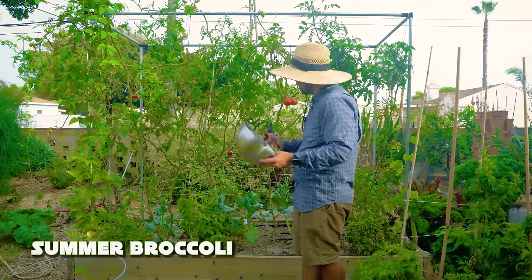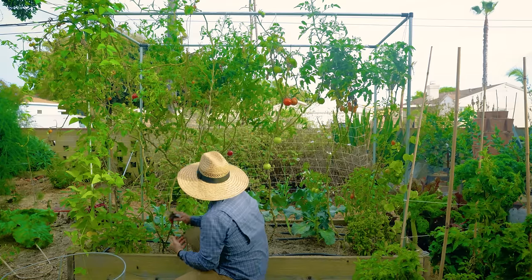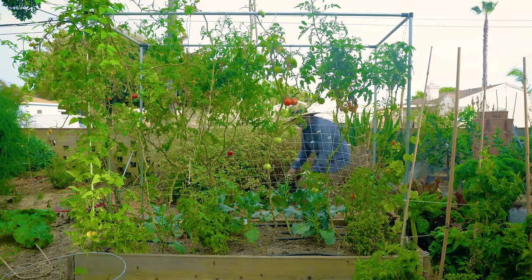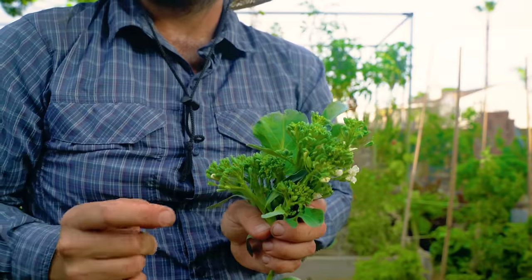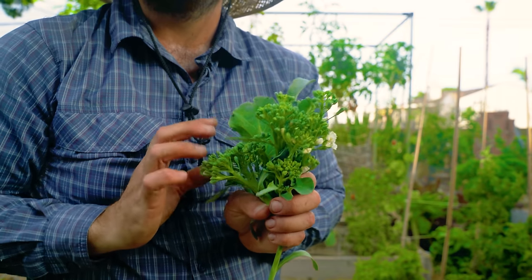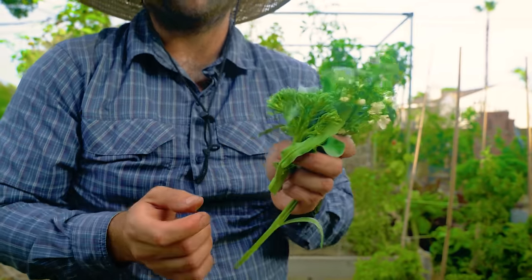Before we go to the peppers, let me show you the summer broccoli. This is a variety called Happy Rich — it's a cross between a standard sprouting broccoli and Gai Lan, which is a Chinese variety. The nice thing is that the leaves and the floret are really good together. When you're harvesting this, you want to make sure that you leave a leaf node behind to ensure it can continue to produce. You can eat the whole thing — you cut it to get a little bit of leaf and the floret itself. You sauté this up and it's really sweet, delicious, and tender. Highly recommend you guys try this out next year.